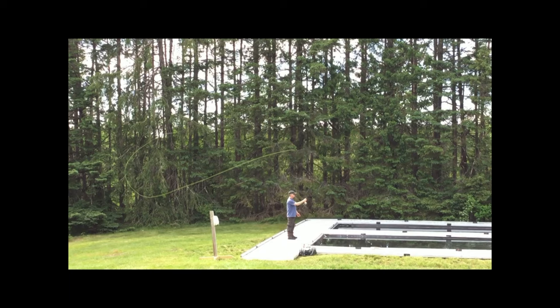Even now, I would suggest this fellow's rod doesn't take up enough of the vertical frame — maybe from about there to there. That's still not enough of the vertical frame, in my opinion. When you can see almost the whole cast in the frame, meaning the whole forward cast and the whole back cast, you're too far away.